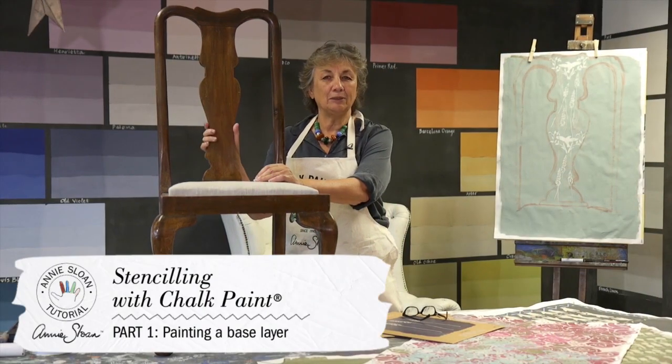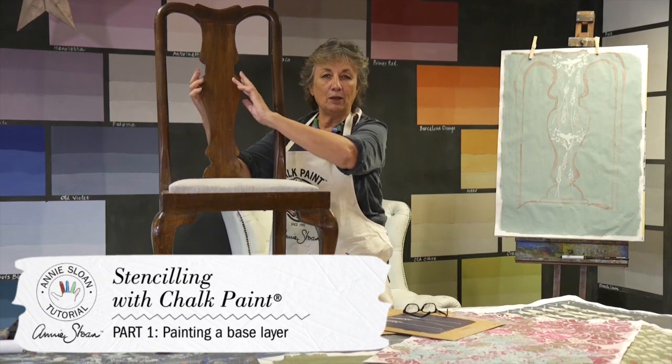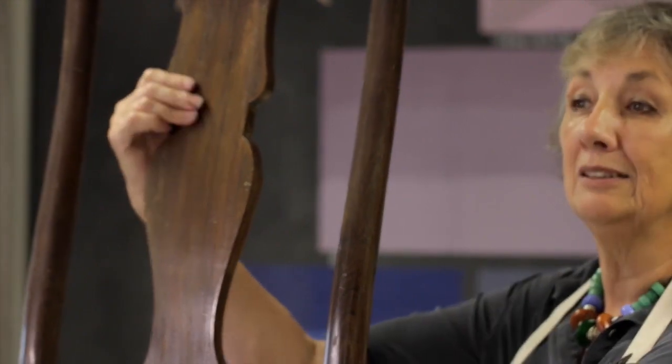I'm going to show you how to do something with a chair like this. I think because they've got this lovely wide bit at the back, it's a really ideal place to do something like a stencil.